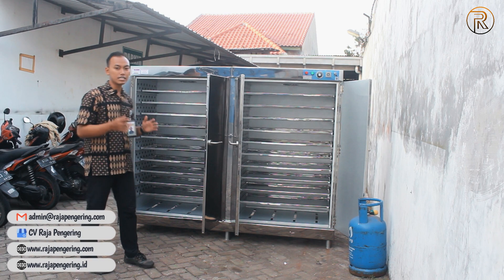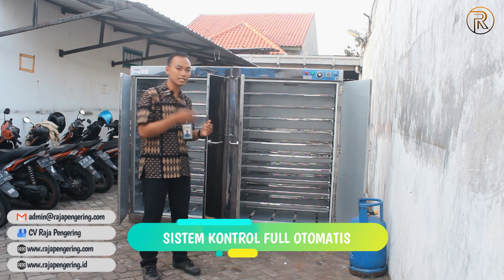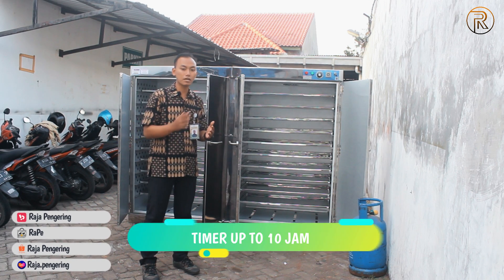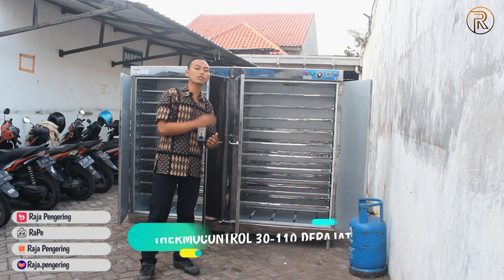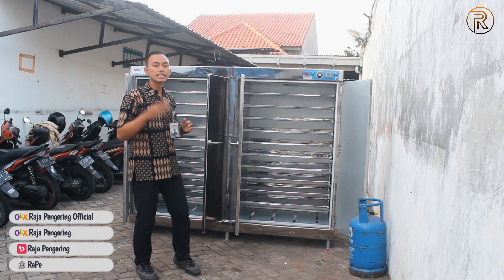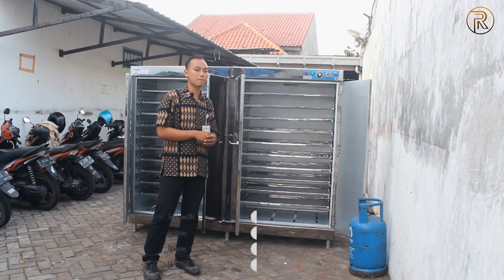Sistem operasional oven ini digunakan serbaguna karena mesin oven ini sudah menggunakan sistem teknologi yang sangat canggih. Sistem kontrol full otomatis, mulai dari timernya yang nanti bisa kita set sampai 10 jam maksimumnya. Dan sudah dilengkapi juga dengan termokontrol untuk mengatur suhu operasional, dibuat stabil antara ruang satu dan ruang dua, dengan sistem kontrol pemanas ruangan yang terpisah tapi dengan satu sistem operasional yang berjalan bersamaan.